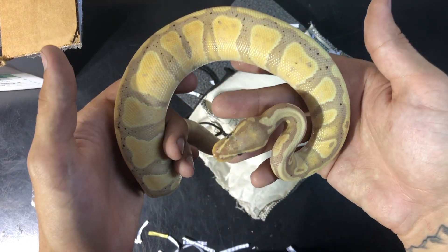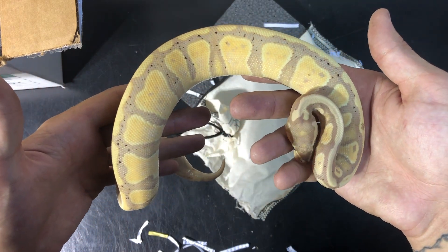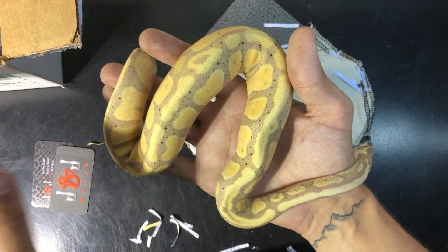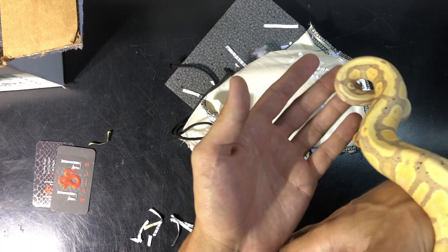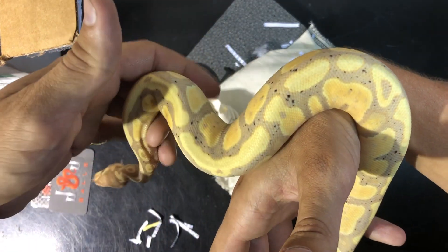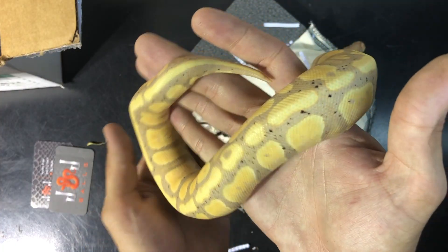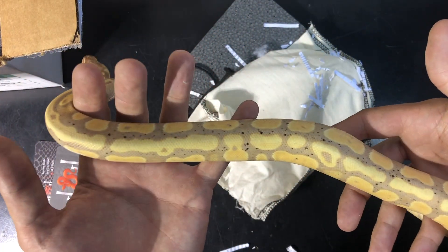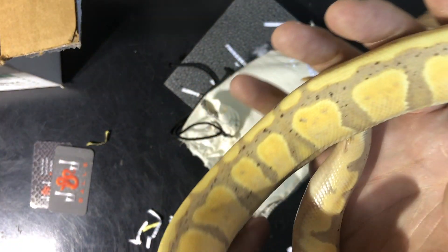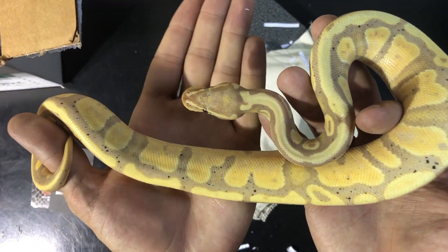The sire was a banana butter bred to a butter pastel female. I'm going to go to some clips of weighing him along with his setup. Absolutely love this banana or coral glow ball python — he's going to be an awesome addition to the collection and a future male breeder.